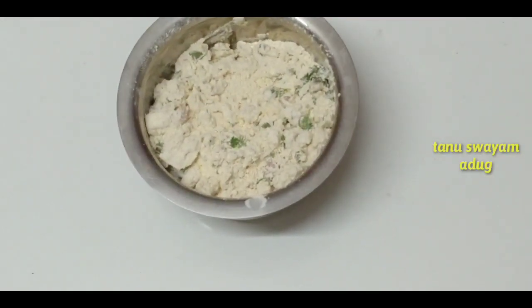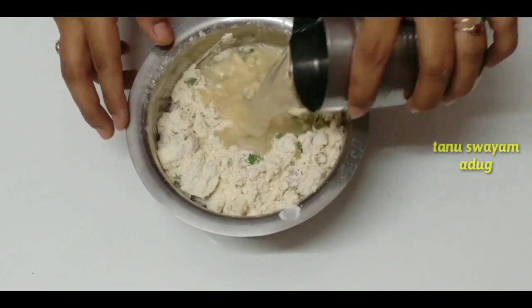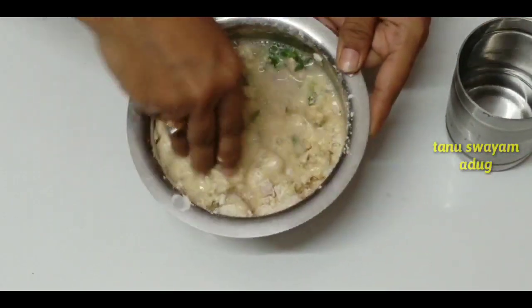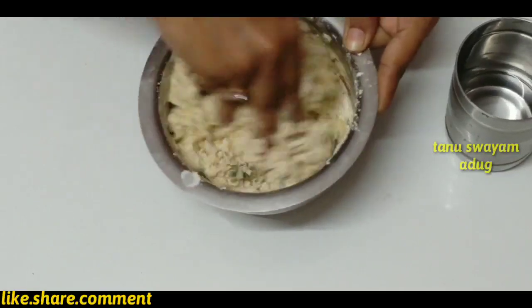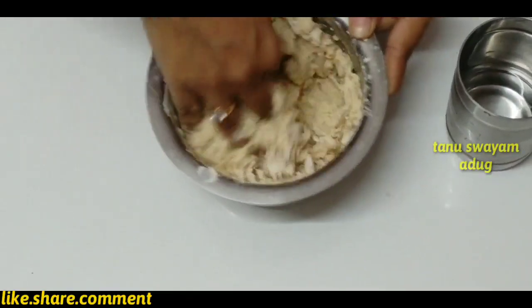Now cut a piece in the pan. Right here, put the filling in. Make the filling, cut it for the filling in just a few.